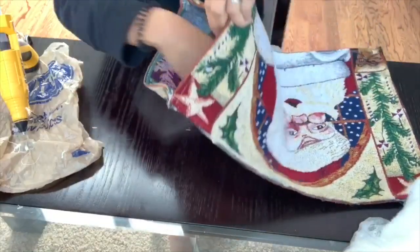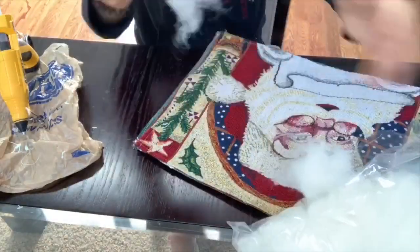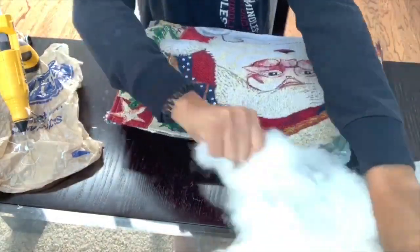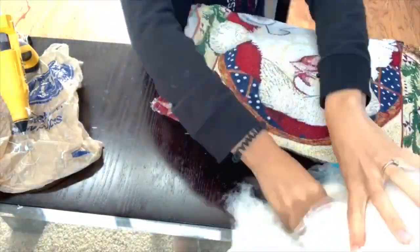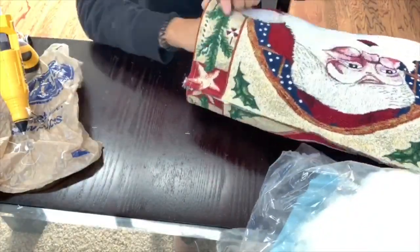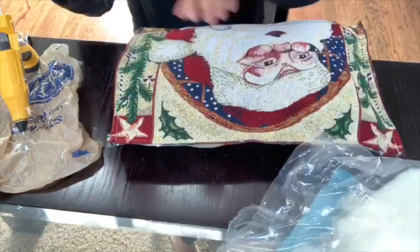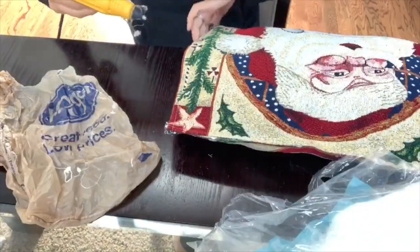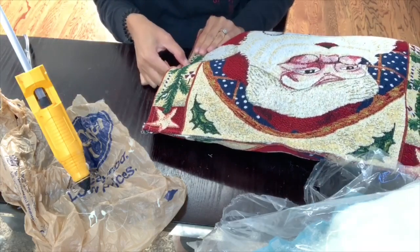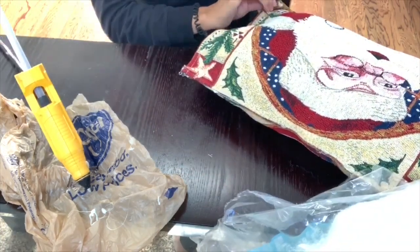Now I'm going to start stuffing the pillow. The great thing about this is that you can add as much or as little stuffing as you'd like — it just depends on your preference. I don't like it to be too stuffed, but I also don't want it to look deflated. Once I've added enough stuffing, I'm going to secure the last section by gluing it all closed.